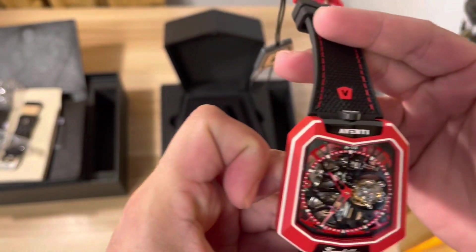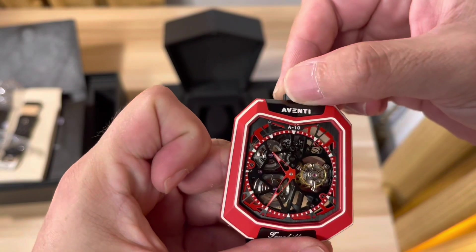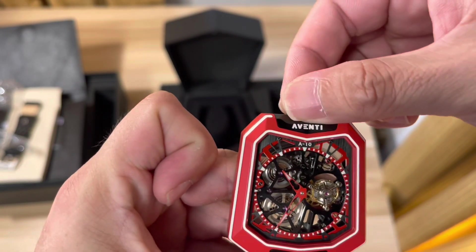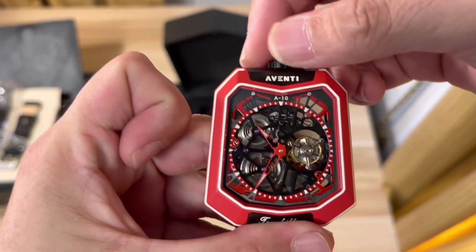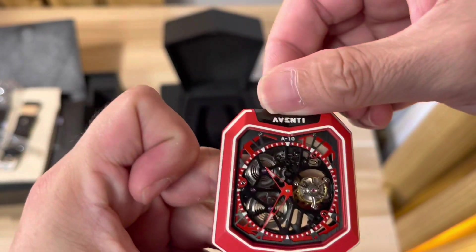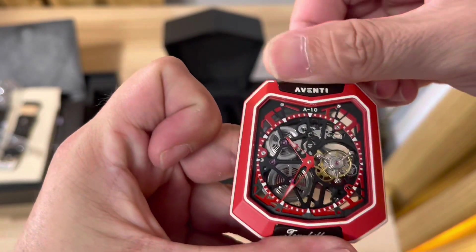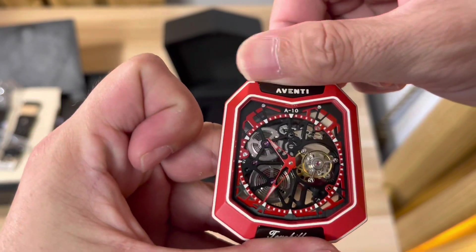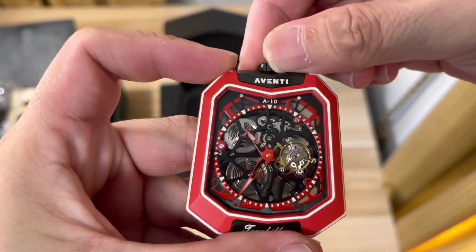Let's test the tourbillon mechanism. It's not moving yet — you rotate this knob over here. Yeah, I can see the bar inside moving — there it is, it's moving around. Beautiful.